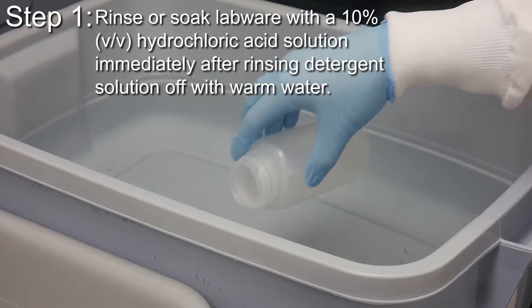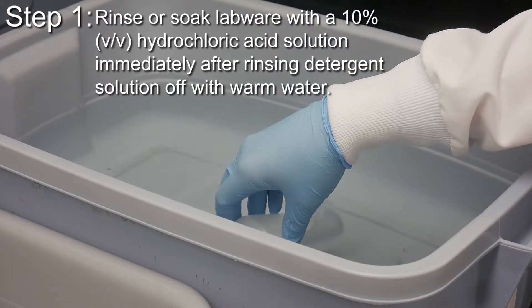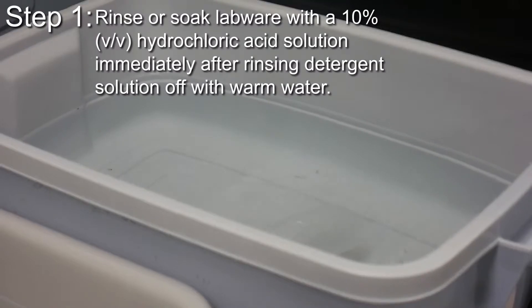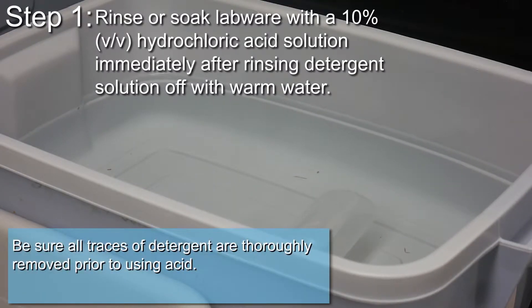Rinse or soak labware with a 10% hydrochloric acid solution immediately after rinsing the detergent solution off with warm water. Be sure all traces of detergent are thoroughly removed prior to using acid.